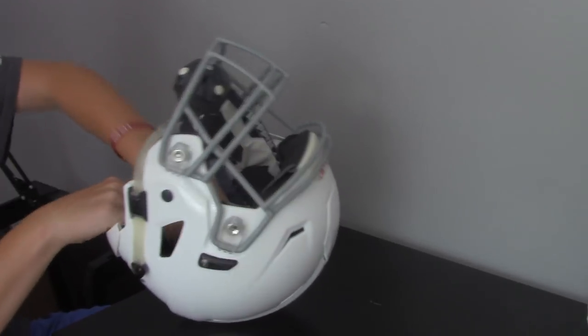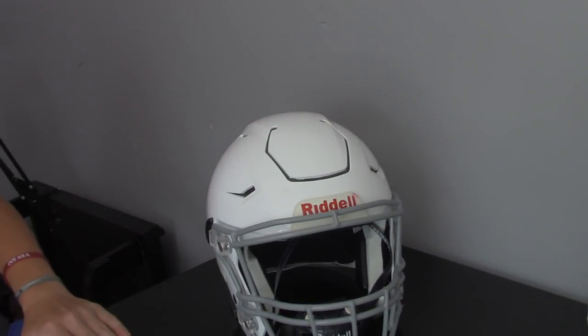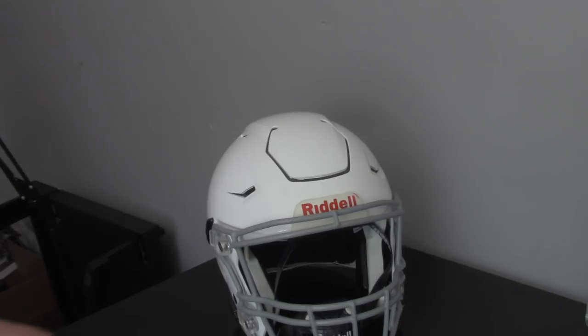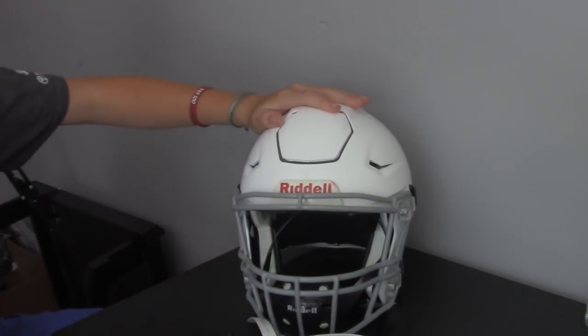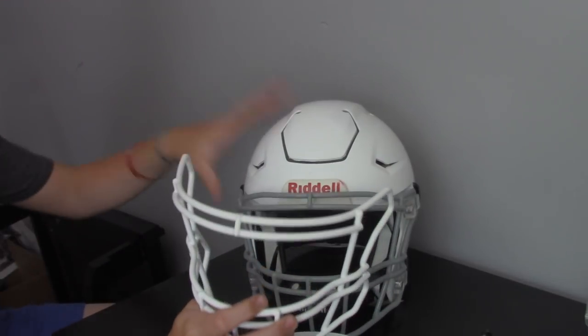Pads are in, looking nice. I'm going to have to take the chin strap off. I have a white standard hard cup chin strap for this. Then I have this white face mask that I'm going to put on instead of this gray one.